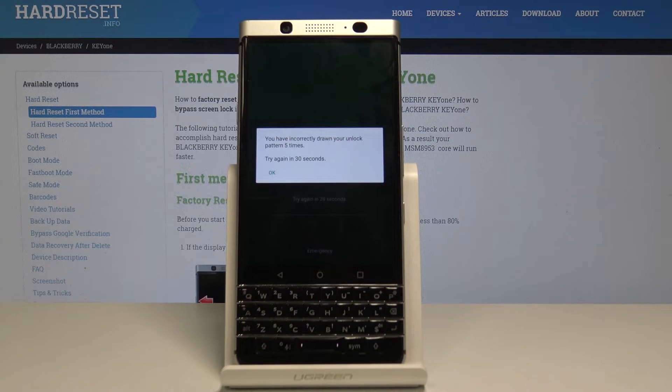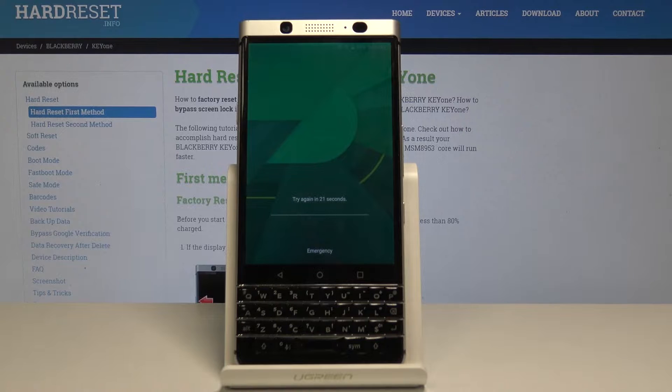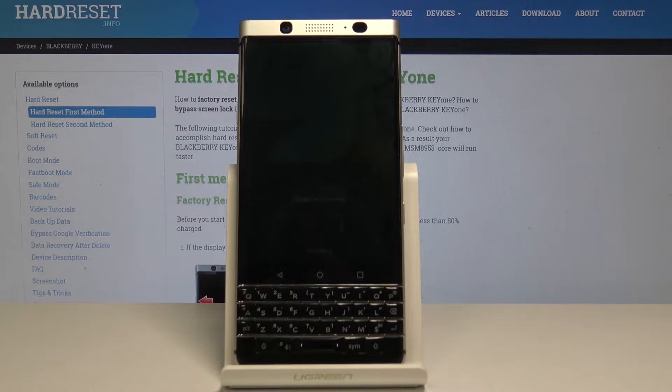Now we have to wait 30 seconds to take another chance to enter the correct password, the correct pattern. So just wait 30 seconds and then you will be able to enter this passcode five more times.